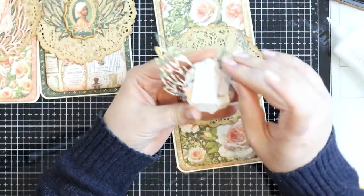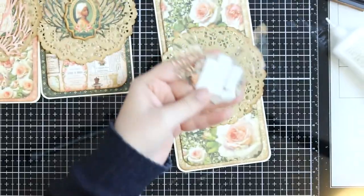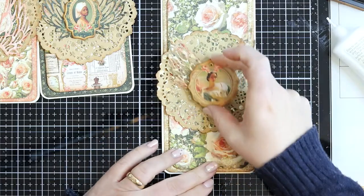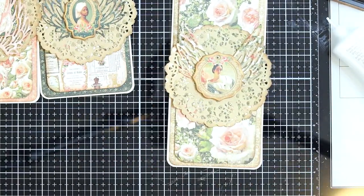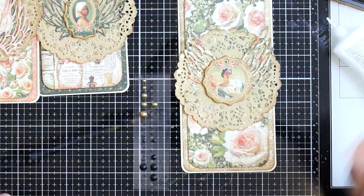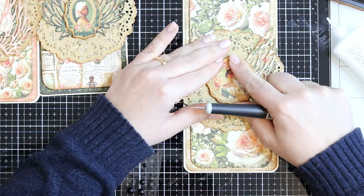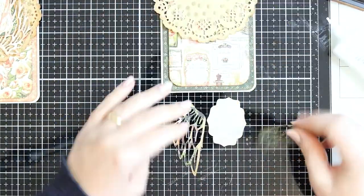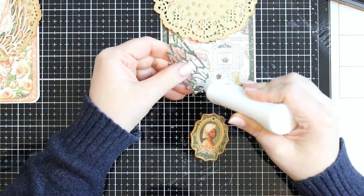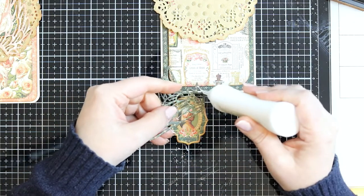I peel off the backing and add the center piece to my tag. I just love those wings — they add that little bit to the image. Now that the image is on the tag, I add a pearl. There is a hole in the chipboard piece — I could add a ribbon but for these I just adhered one of the gold matte pearls to that circle so it looks like a pearl of some sort. I repeat those steps for every single tag.